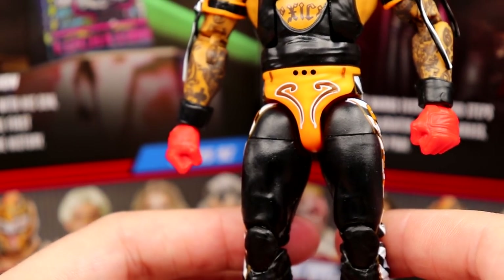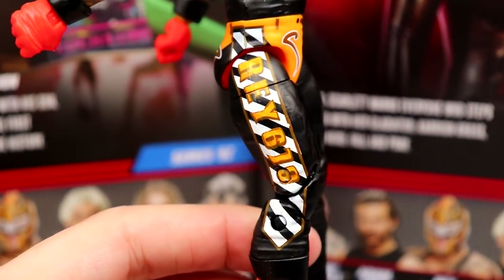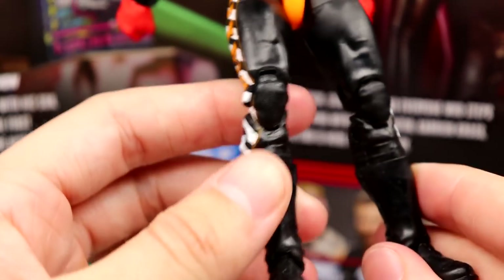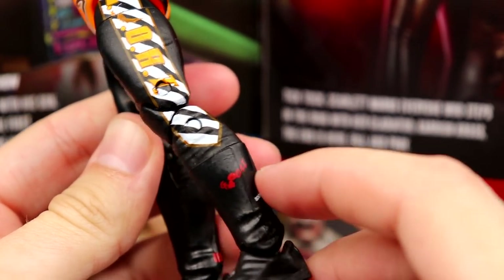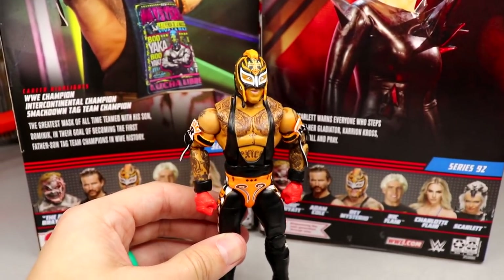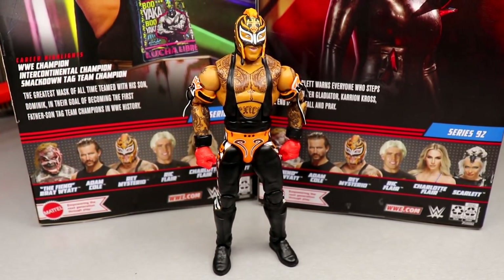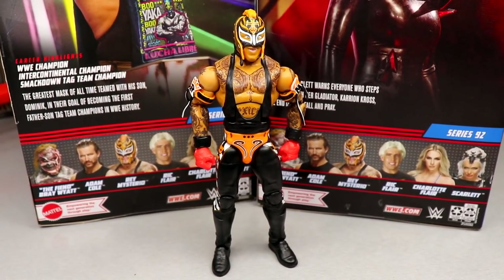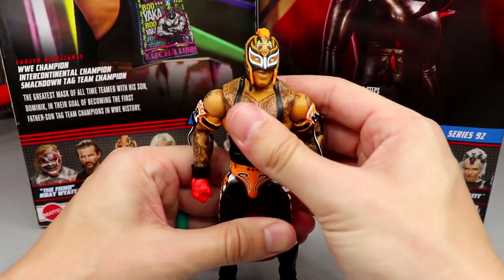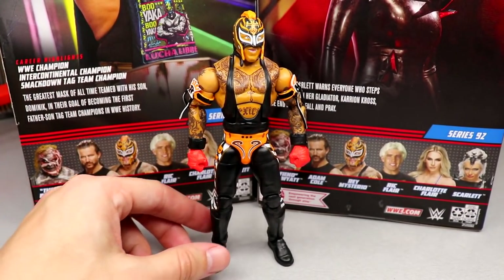You get the greatest mask of all time with the nice stripe design — I'll never get tired of the stripes, they look really clean. Ray 619, black boots, all the classic details. Ray Mysterio is probably rocking some of the best gear in the business right now, and that's always been the case. The Ray Mysterio figures feel fantastic in the hand — it just comes down to whether the gear is good.